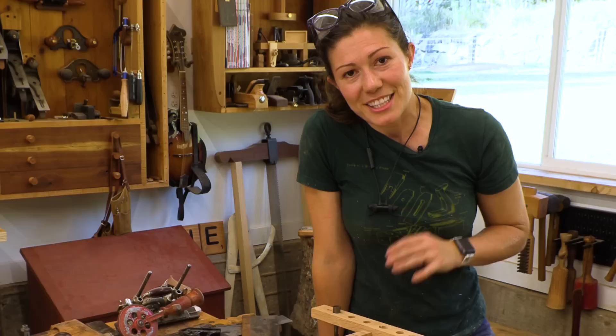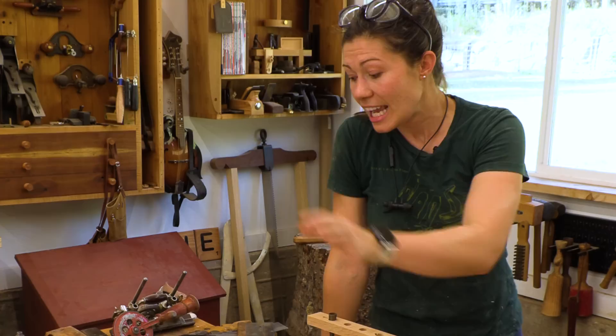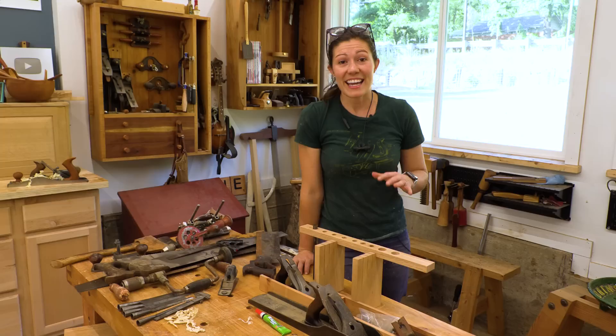So there you have it — we have a mostly completed Dutch tool chest. Make sure that you stay tuned for the forging of the hinges, as well as the restoration of the tools that go inside. And if you liked this video, I'm pretty sure that you're going to love my how to carve a spoon video — check that out with the link below. Cheers.